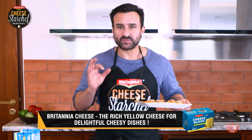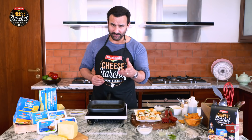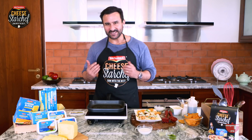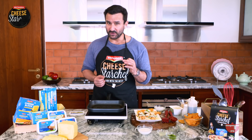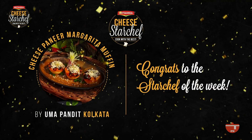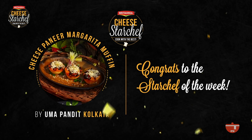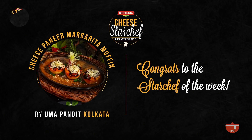Wow, that's fantastic! If you have more such interesting recipes that are your own to share, send it to us, and the ones we love the most will be featured on the show. It's time for you to know the winner of Britannia Cheese Star Chef — stay tuned. Goodbye till next week. Till then, keep cooking with the best. Thank you.